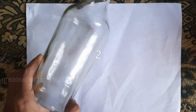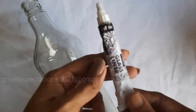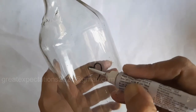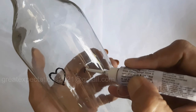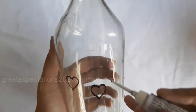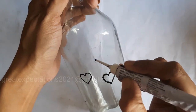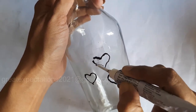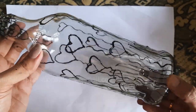Let us move to the next bottle art. Here I use glass colors — Camel glass colors. First, draw the outline using a black outliner. It's a simple drawing — you can draw some heart shapes, add a stem, and some grass at the bottom of the bottle.